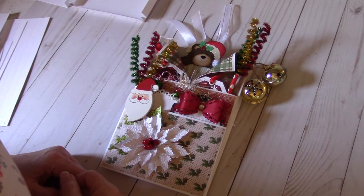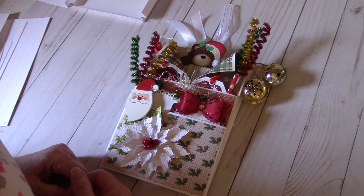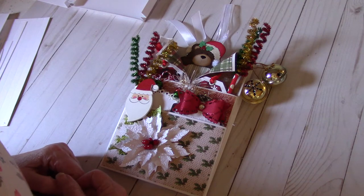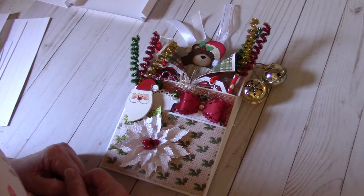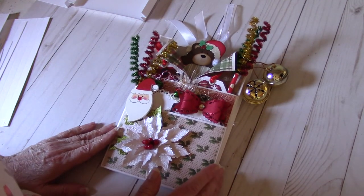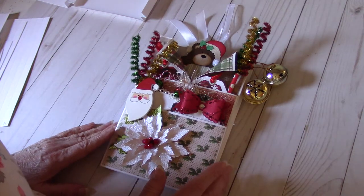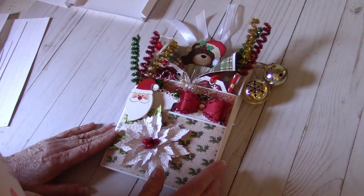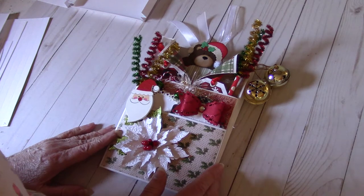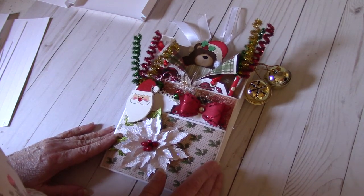Hey everybody, it's Deb. Happy Thursday. I hope everyone's having a good week so far. I was asked by one of my subscribers — hi Mary — how I made this loaded envelope. So I'm going to try to do not so much a tutorial, but I am going to try to show you how I did it. I've never done anything like this on a video before, so I hope it's okay.